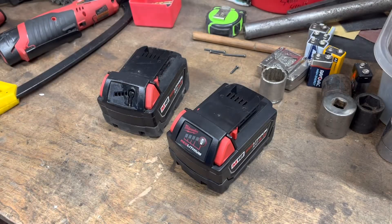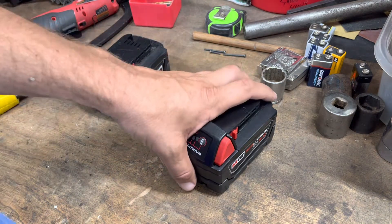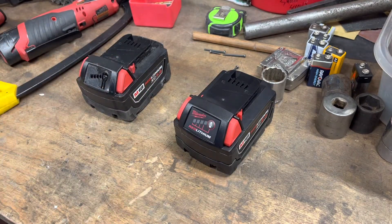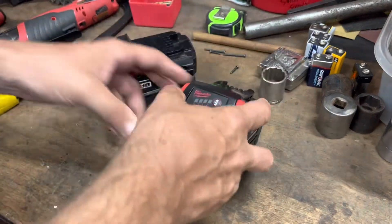Another video on how to revive a lithium-ion battery. I know there are like 3,200 of these on YouTube, but I thought I would make one that was a little bit different — one that talked about what was going on inside the battery. If you've got a Milwaukee or anything with lithium-ion cells, this applies to you.